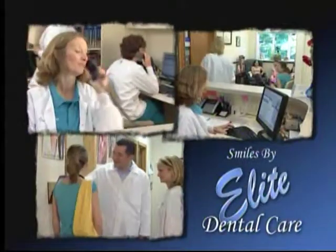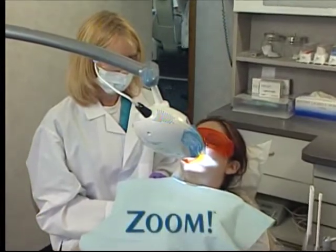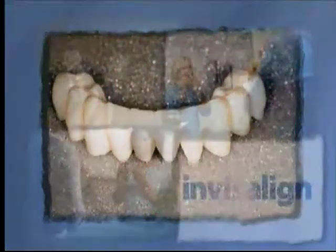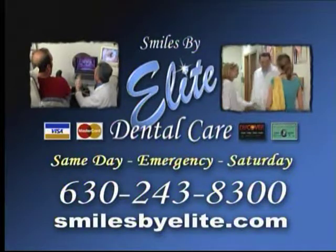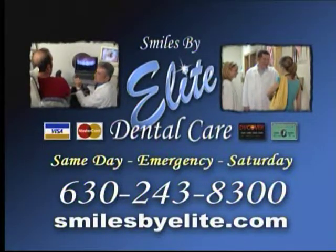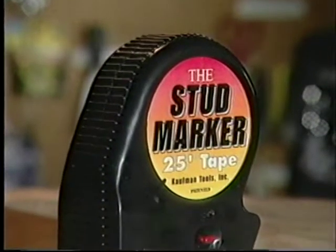I'll have the steak special well done. Steak? How can you have steak with loose, aching teeth? I couldn't before, but Mary and I found these terrific dentists. The doctors and staff at Elite Dental Care offer sedation dentistry. Their comprehensive services include zoom whitening, veneers, crowns, partials, dentures, and Invisalign invisible braces. Call Elite at 630-243-8300 or at smilesbyelite.com.